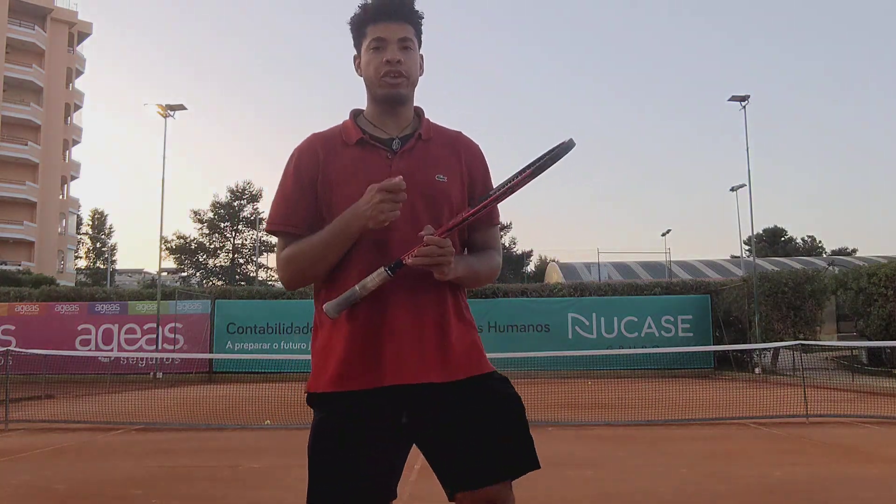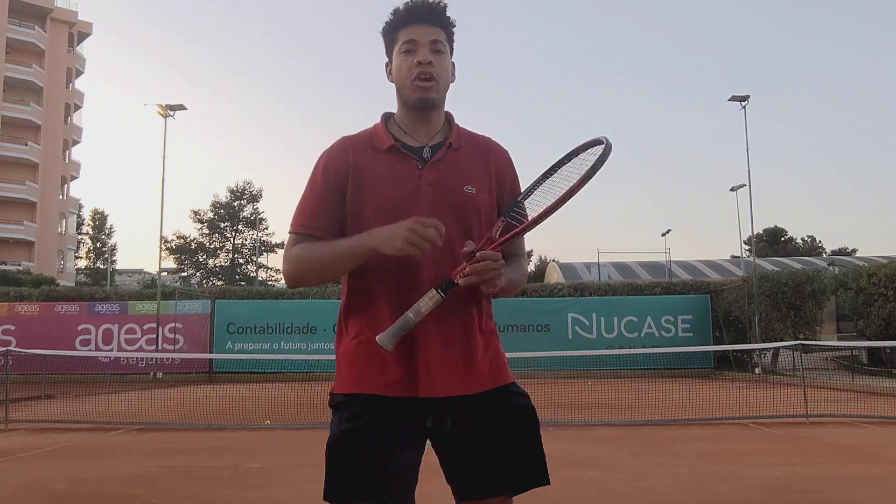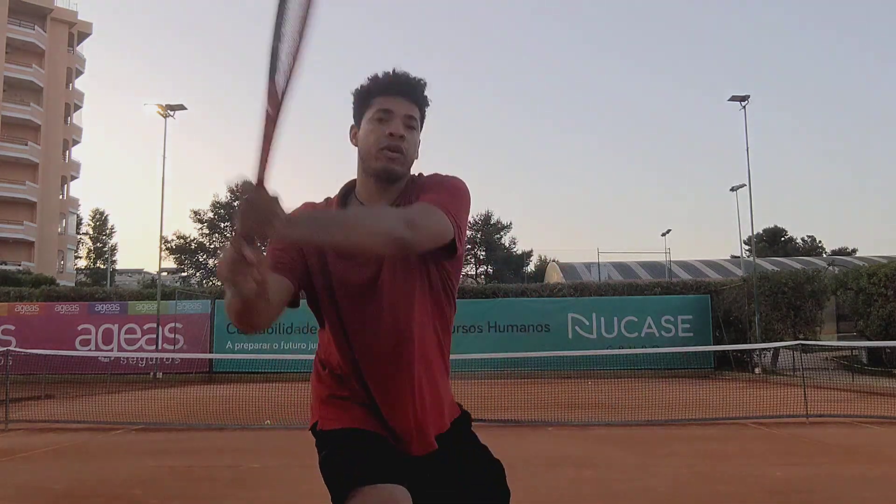Hello, this is Bryson LaFleur coming at you with another tennis improvement video. Today I would like to talk about the importance of coming under the ball on your ground stroke.